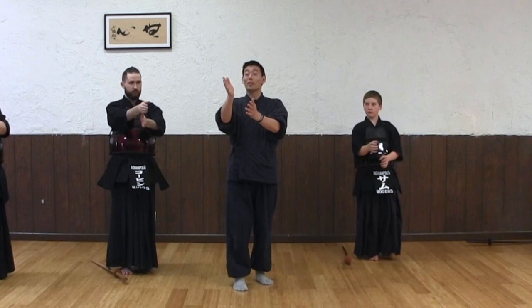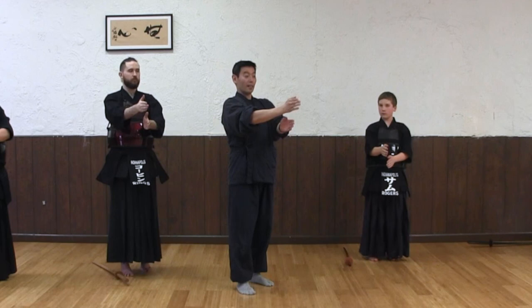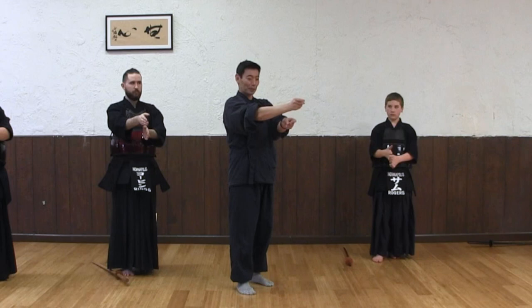If you extend it, keep your hands flat. Don't go like that — you lose it. Flat, totally flat. Palms should be sideways. That's the main strike. It shouldn't be like this; it should be like this. Main strike.